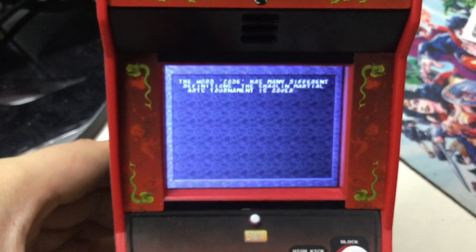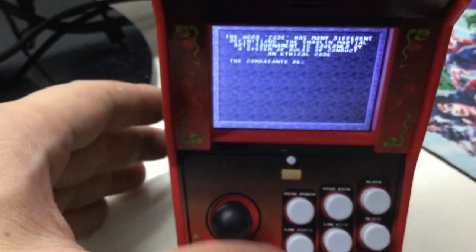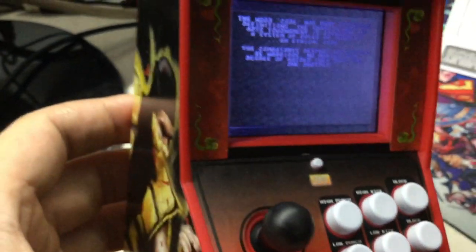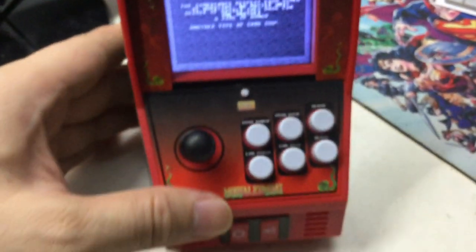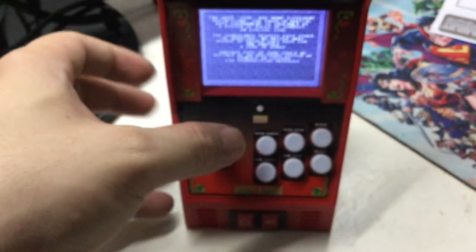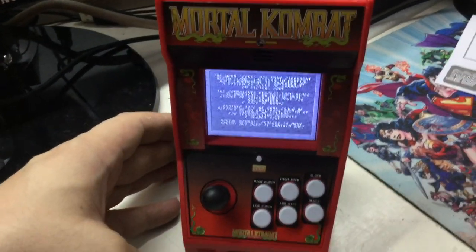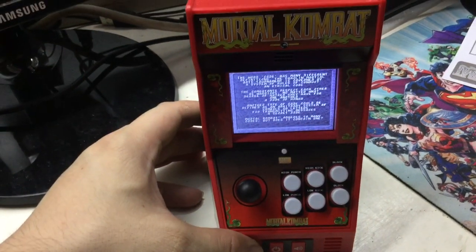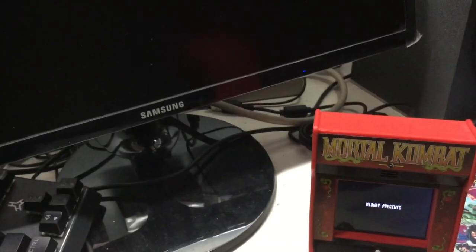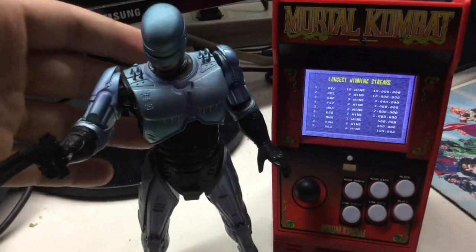There's the blood code if you know it. As expected, the sound is grainy — but what do you expect? It's a miniature arcade cabinet; it's not supposed to be arcade perfect. It's just a tribute, a relic to the past. This is fun — I can't complain about having it in my collection.